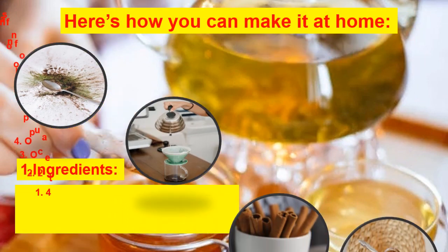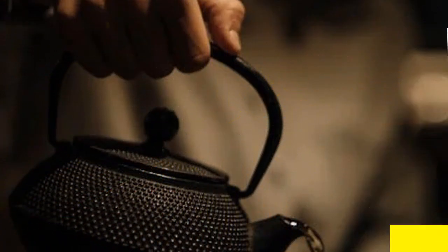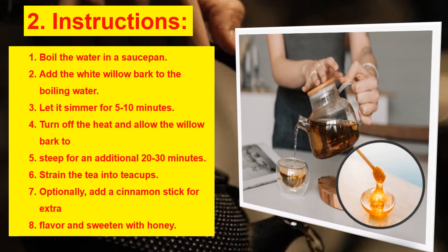Here's how you can make it at home. Ingredients: 4 teaspoons of white willow bark, 2 cups of filtered water, optional: 1 cinnamon stick, optional: 2 teaspoons of honey. Instructions: boil the water in a saucepan, add the white willow bark to the boiling water, let it simmer for 5–10 minutes, turn off the heat and allow the willow bark to steep for an additional 20–30 minutes. Strain the tea into cups. Optionally, add a cinnamon stick for extra flavor and sweeten with honey.